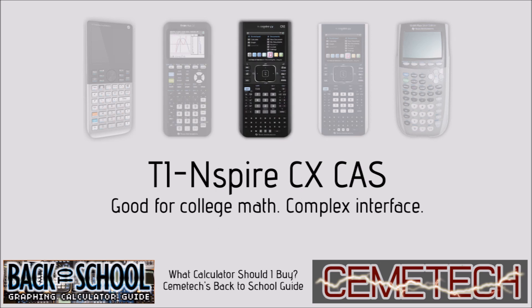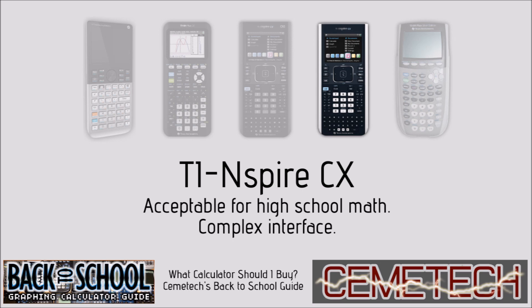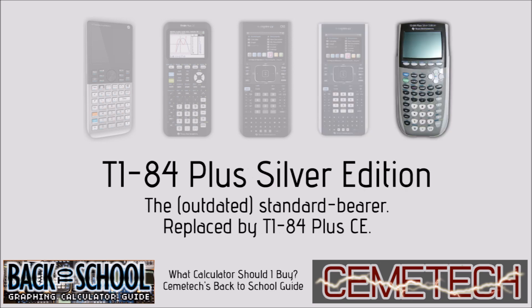Next up are the two TI-Nspire calculators. The CAS version is better for college math because it lets you do symbolic math like the HP Prime, while the non-CAS version does only numerical math and is better suited for high school math. While both are very powerful calculators, neither is as good as the HP Prime or the TI-84 Plus CE, respectively, for college and high school. Many feel that the document interface, while powerful, is a little confusing for the average graphing calculator user.